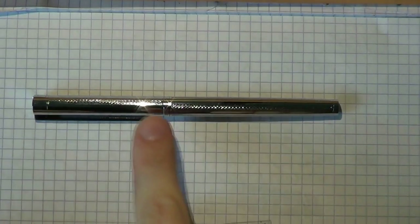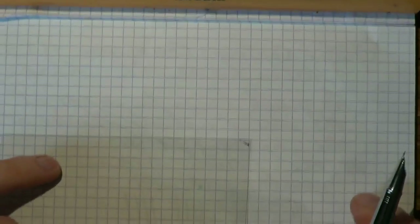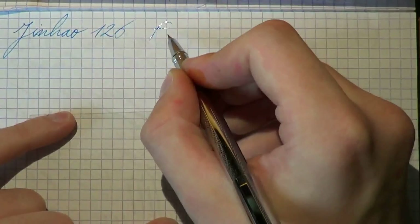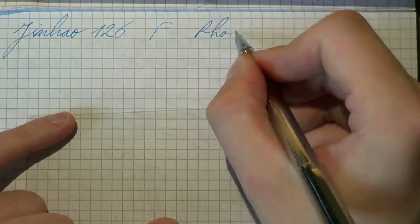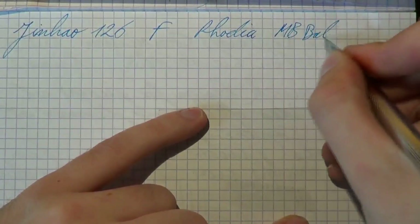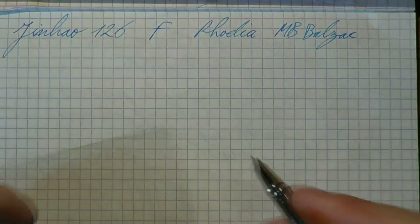Alright! Jinhao 126. I hope this was useful, and I'll see you later. Bye-bye. It's nice and shiny. Let's have a look at the Jinhao 126. It's fine, but it's pretty wet. The paper is Rhodia, and the ink is that Montblanc Balzac — limited edition. Shall we do a bit of writing?